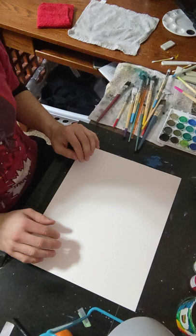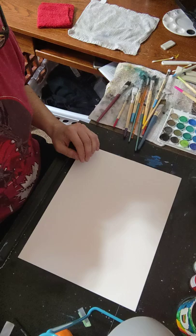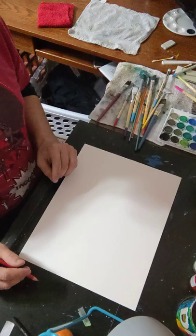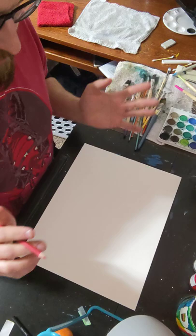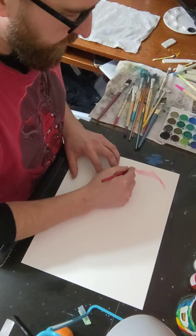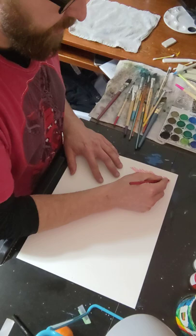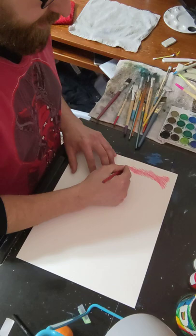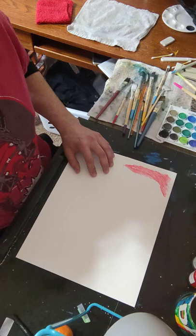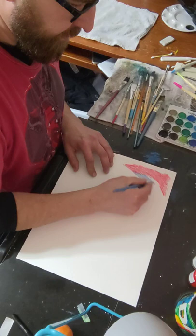I'm just gonna have some pointless painting today — I kind of feel like I need to brighten it up a little bit. I have some ideas; we'll see what happens. It's always fun to see what happens. I've got some watercolor colored pencils. I'm just gonna paint what I feel in colors, and we shall see what happens.